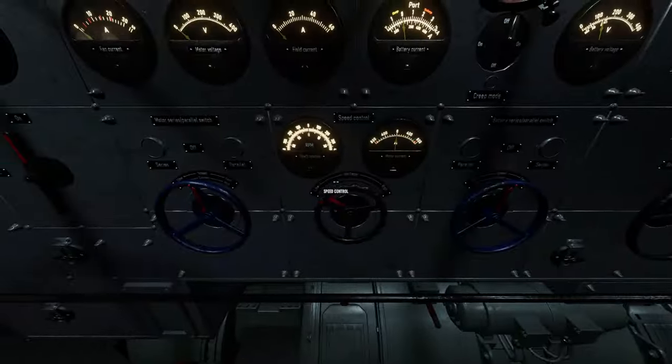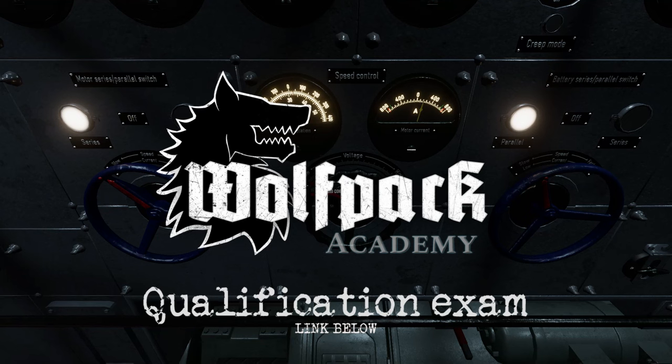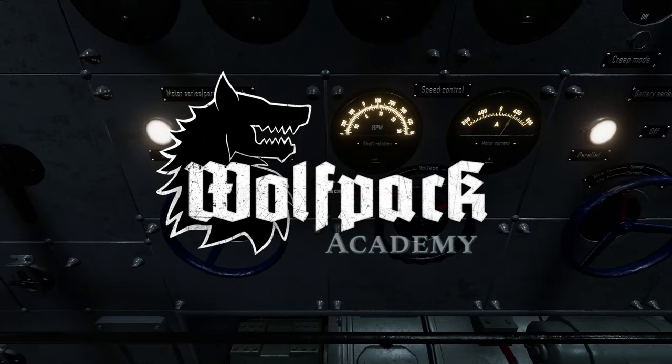This concludes the Electro-Obermachinist training film. Use the link below to take the qualification exam and earn your Electro-Obermachinist qualification certificate. Thank you for playing Wolfpack. Good hunting, and don't forget to close the hatch.